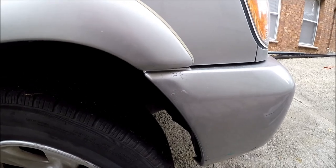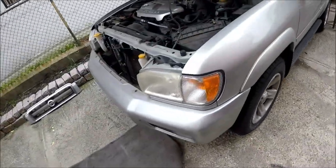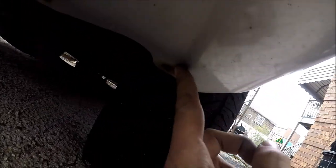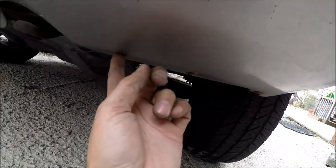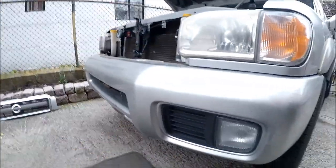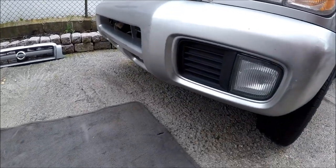Now let's take care of the other side. I have my two screws here. Next step: get a floor mat or something to lie on. Underneath, we have to remove three screws on each side, so six total. Remove them all.